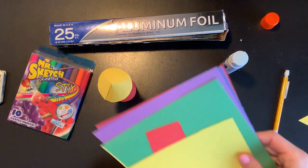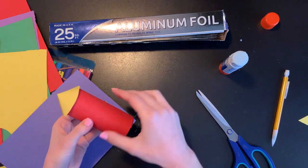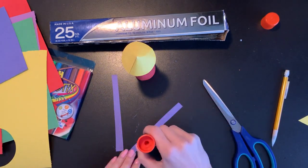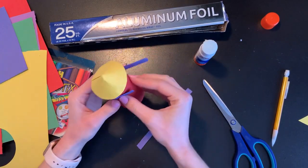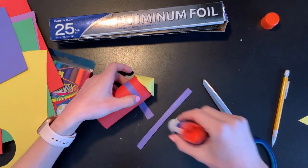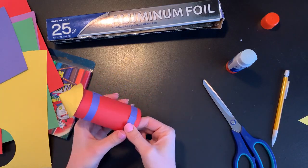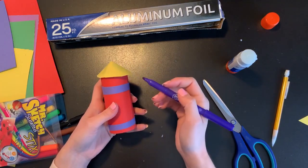Now I can use my other colors of construction paper to cut out some decorations and details I can put on my rocket. I think I want some stripes going around the top and bottom so I'm just going to cut some rectangles. I am going to add some glue on here and then just wrap those around my tube. I can also use my markers to add even more decorations and designs.